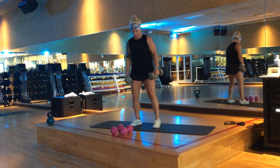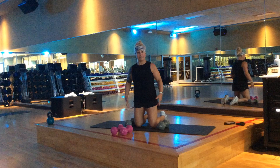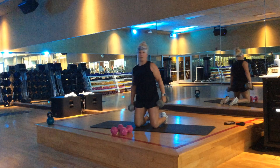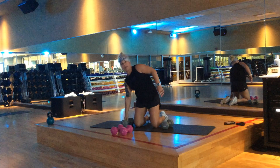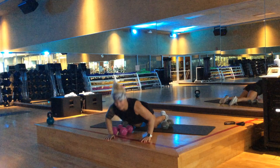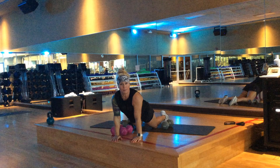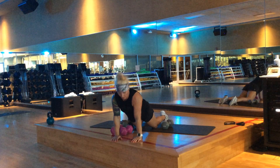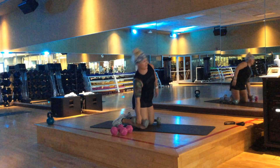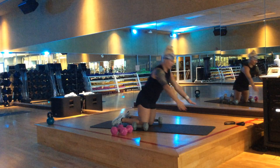Another way I really like to do the dumbbell lean is to actually start in a kneeling position. You go down, pick it up, pick up the other one, drop it down, drop it down. From the side: that is pick up, drop off, and bring it on down.